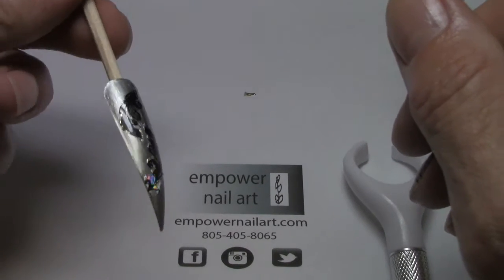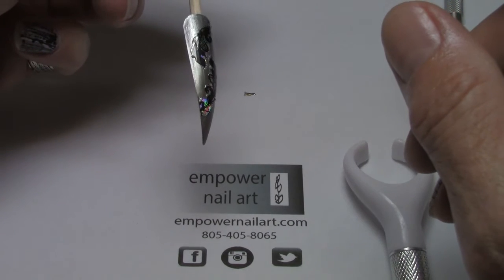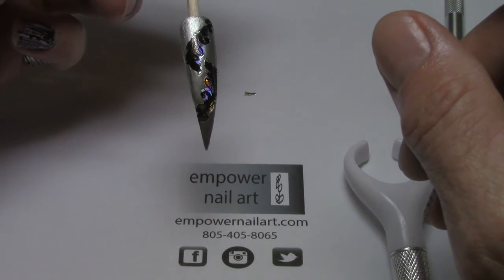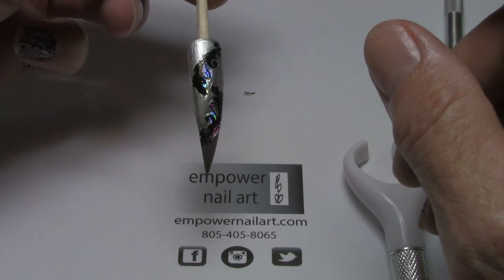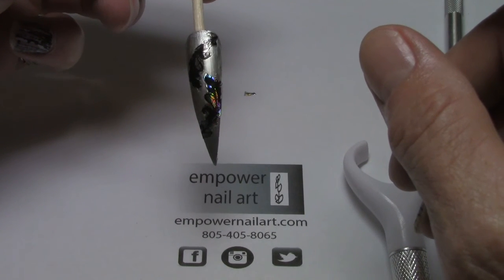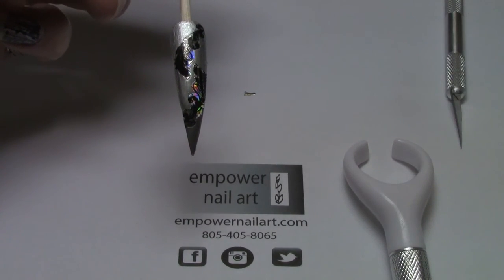And there it is out of the lamp, cured and ready to go. This will hold for at least two weeks. The film itself is not the limiting factor — it will be the nail structure itself and the other products, either the acrylic foundation or the gel, whatever it's encapsulated in. Thanks so much for watching.